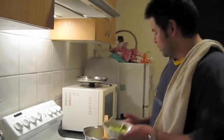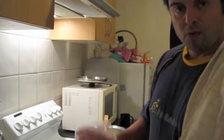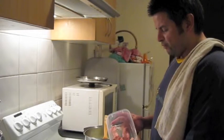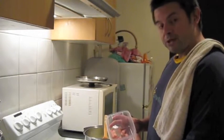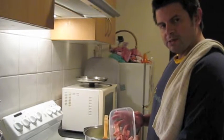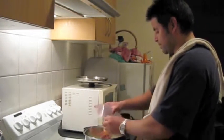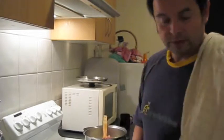In goes the garlic shoots. Now what I've done here is I've cut the fat off in big chunks. I'm going to throw it in because it's going to give the flavour. And because it's chunky in one big piece, we can pull it out later on. So in that goes. That's done.